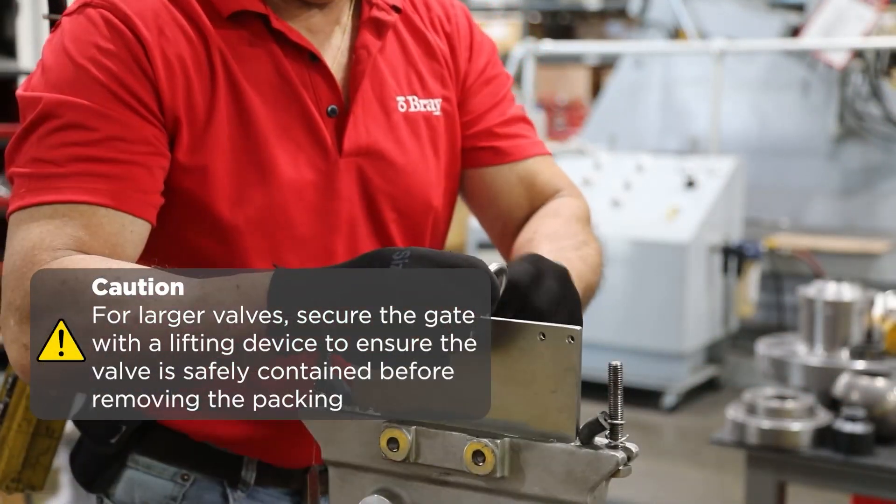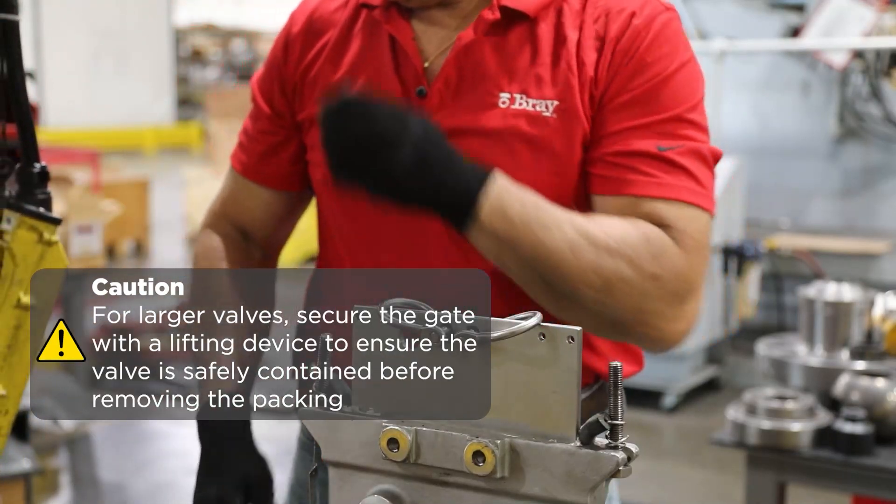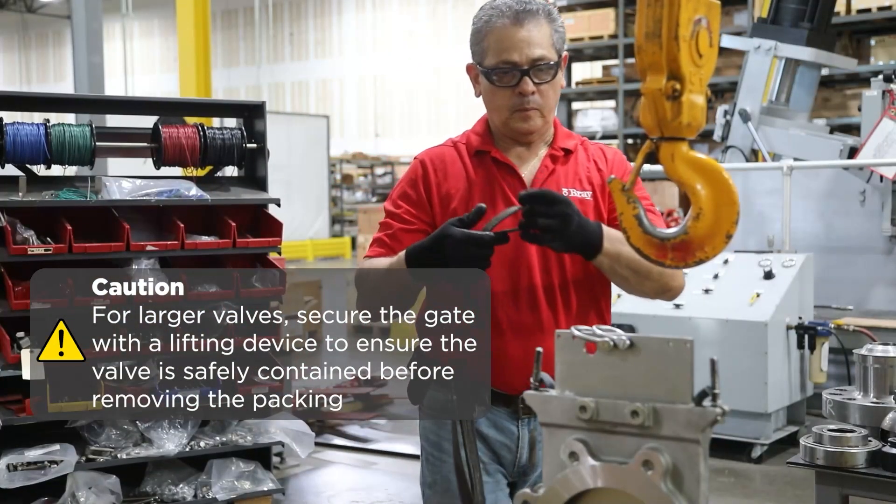For larger valves, secure the gate with a lifting device to ensure the valve is safely contained before removing the packing.